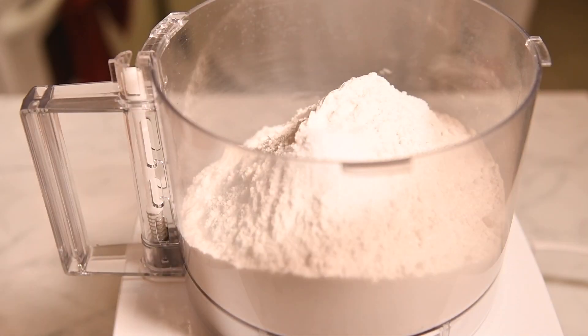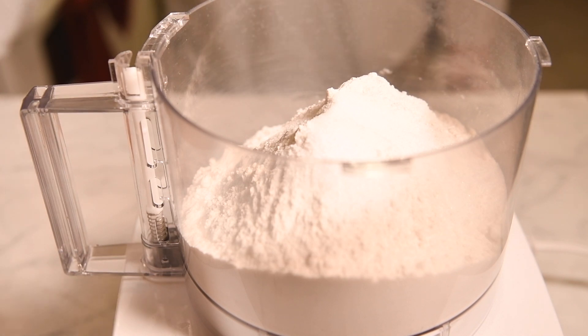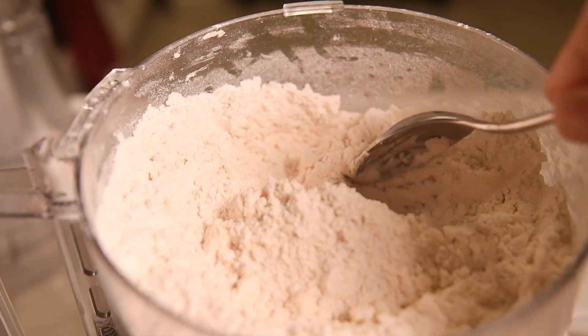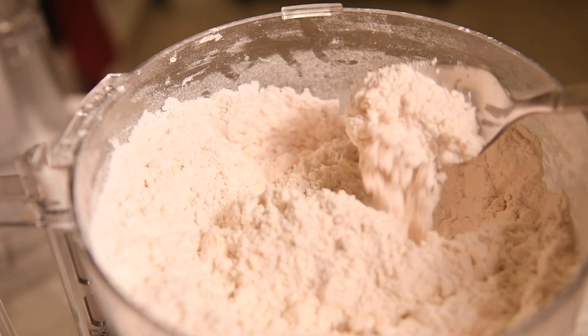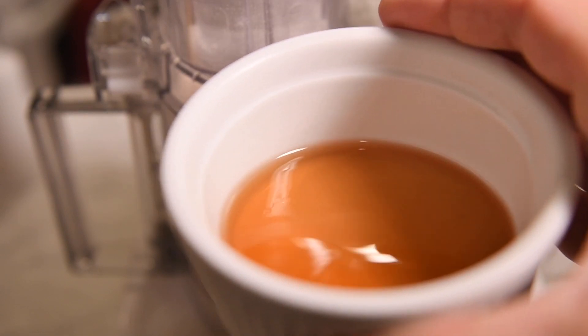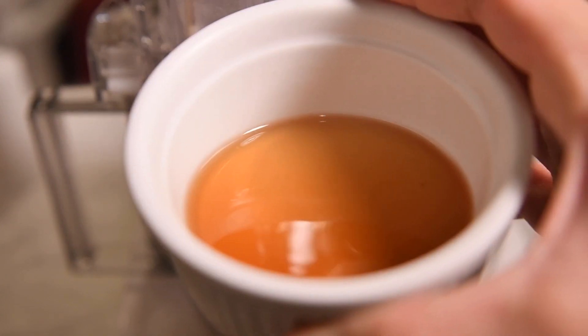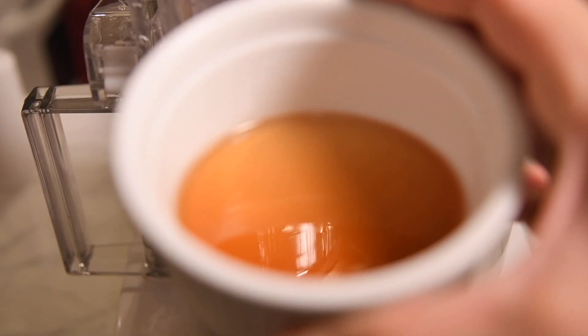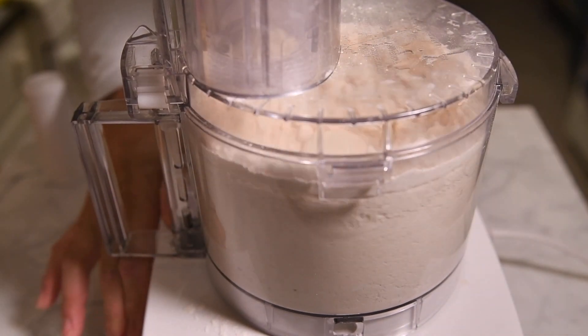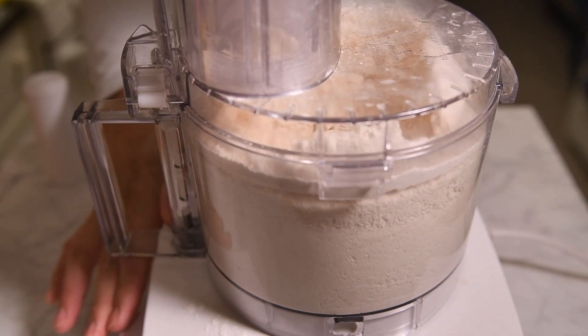Combine flour, salt, and sugar in a food processor. Add in frozen cubes of unsalted butter and pulse in two-second intervals until you have a coarse mixture with pea-sized specks. Now for the first secret: alcohol. Alcohol helps to reduce gluten formation, resulting in an incredibly flaky crust. We're going with rum because it's a perfect pairing for our apple flavor profile. Pulse in cold rum and water until the mixture just comes together and starts to barely clump.